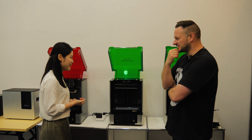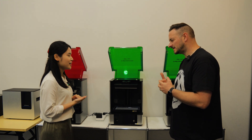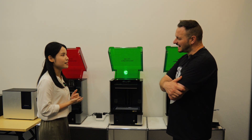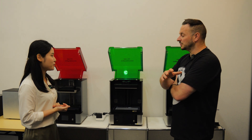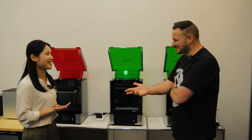What about the price? The GK2 is currently priced at $899.99 — close to $900. You can buy it on Amazon, AliExpress, or through the official Uniformation website.